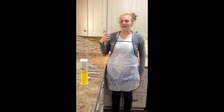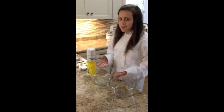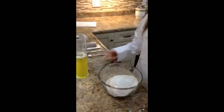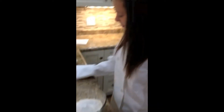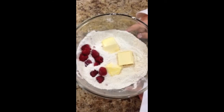Ahora, Cocinera Victoria va a hablar sobre la receta. En un bolo mezcla la arena, azúcar, levadura en polvo, el bicarbonato de sosa y sal. Pique la mantequilla y añadí los arondanos frescos.